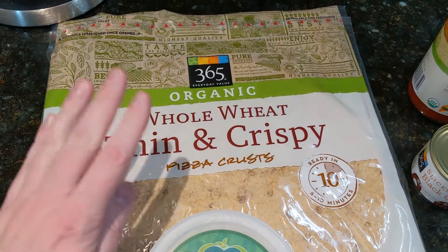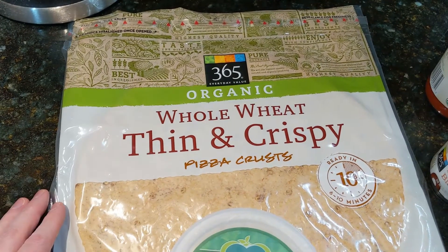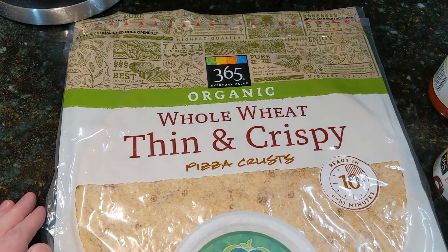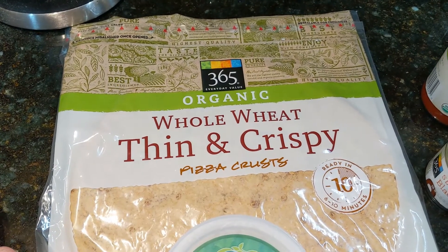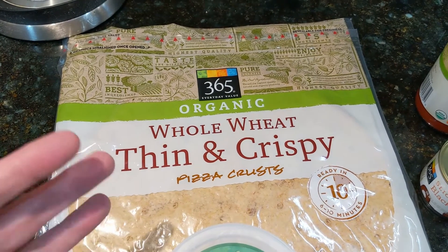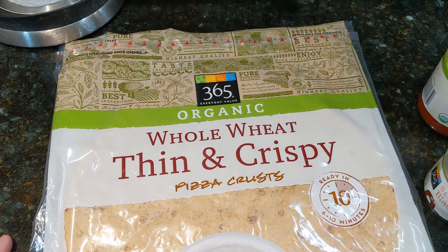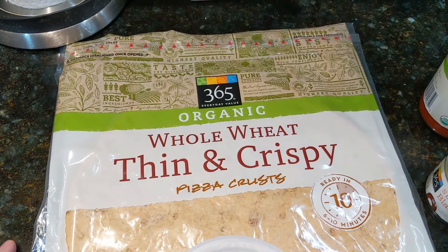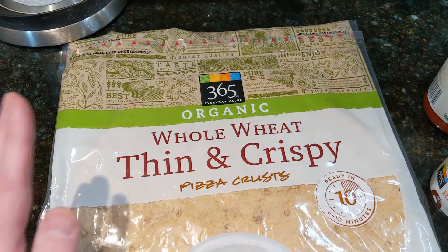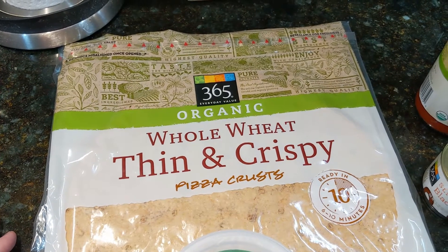First we want to start off with the crust. This particular one is a whole wheat crust — it comes from Whole Foods. I've purchased other crusts that I like very much from other outlets. You do have to watch carefully when you're looking at crusts. A lot of the common crusts, like the Bobolea for example that you see in a lot of grocery stores, those are not vegan. They contain a small amount of dairy for some reason. But you do have to take a look at the ingredient list.